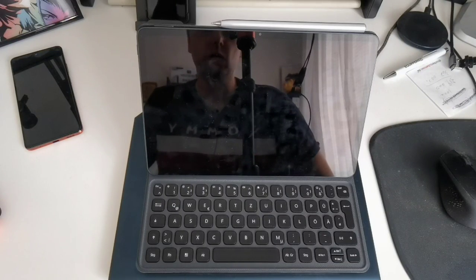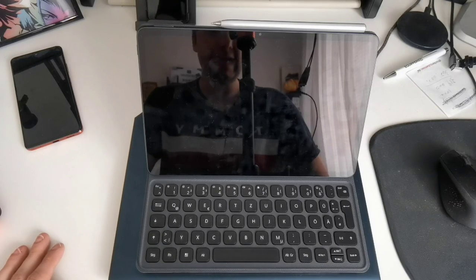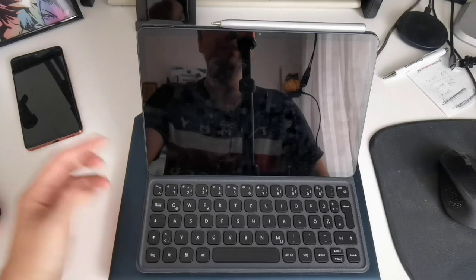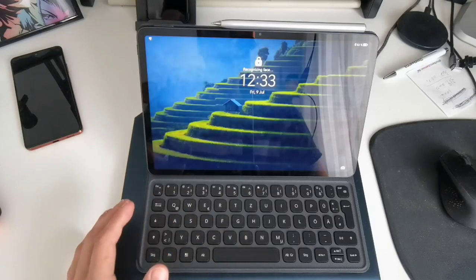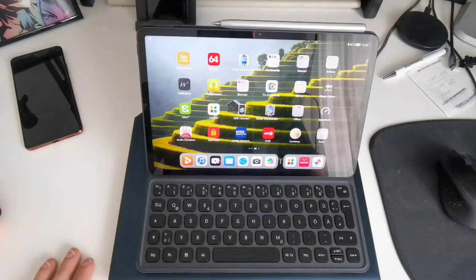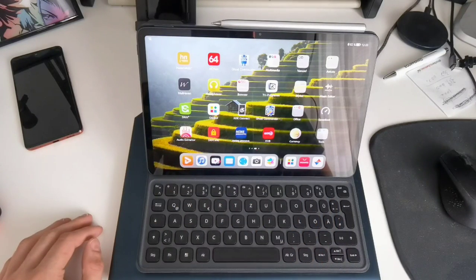Let's check out the magnetic keyboard on the brand new MatePad 11. First of all, what we can do with this — even if it is attached but not active — is press any key to wake it up, and if face recognition works fine, it will unlock as well. We can also see on the top row that we have some extra keys.